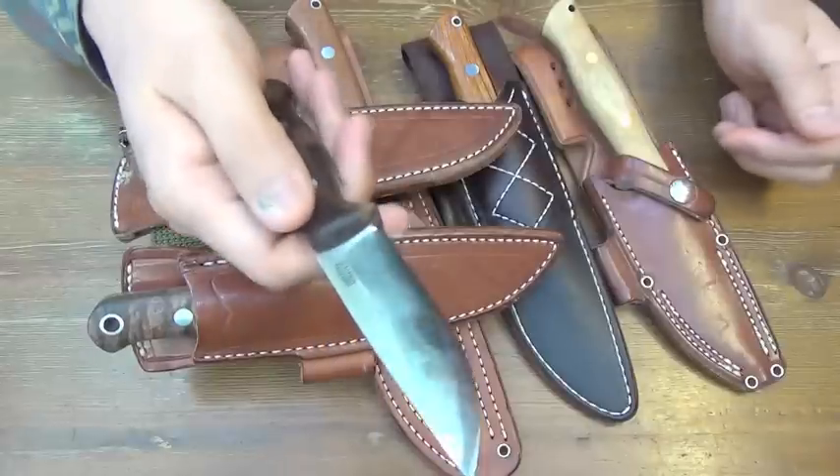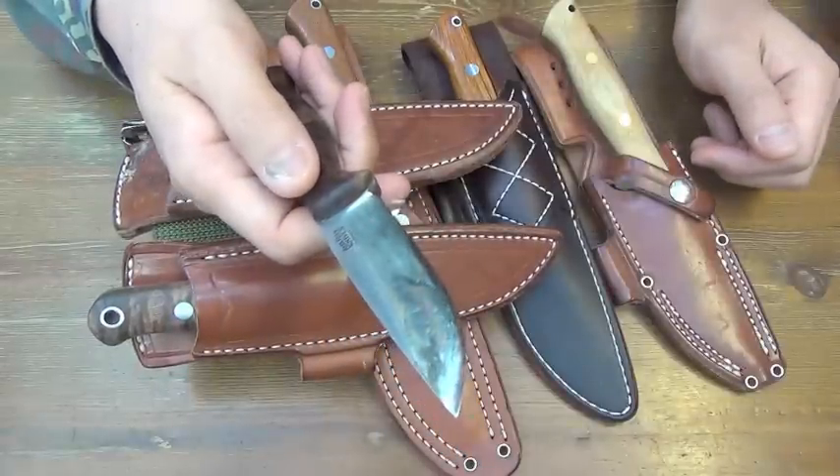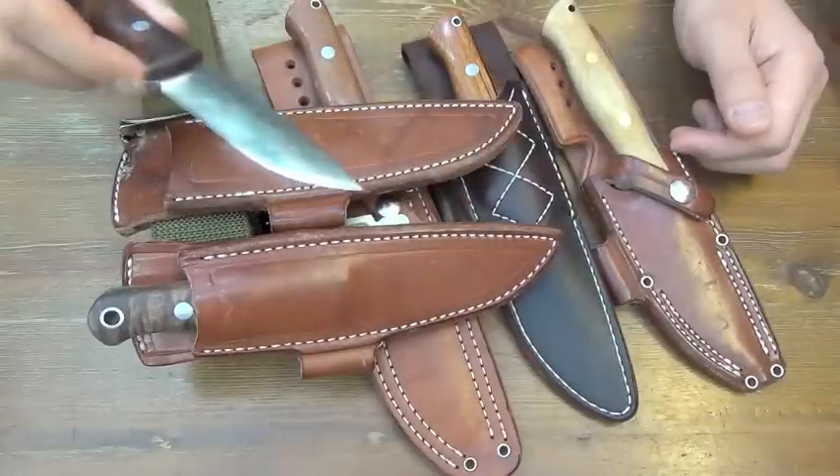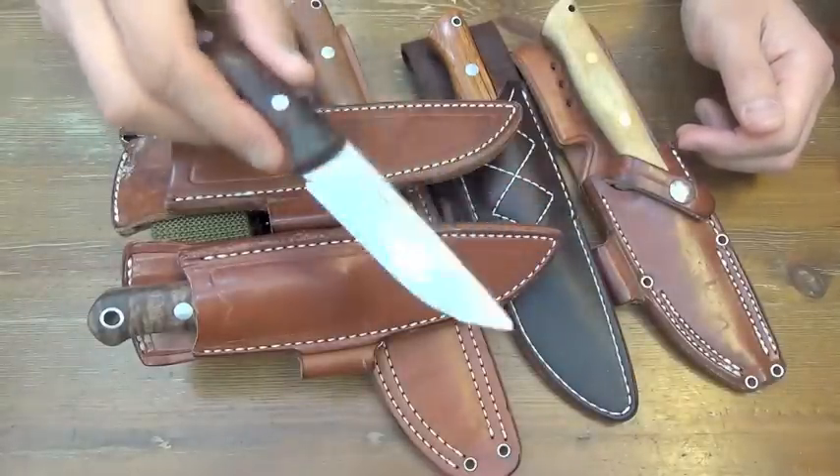Not super sharp as A2 knives, but sharp enough. And very, very durable. In 30 degrees, 3V gears.